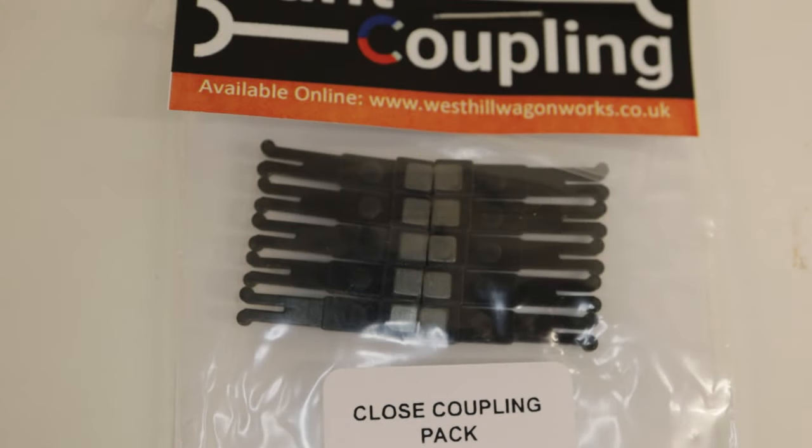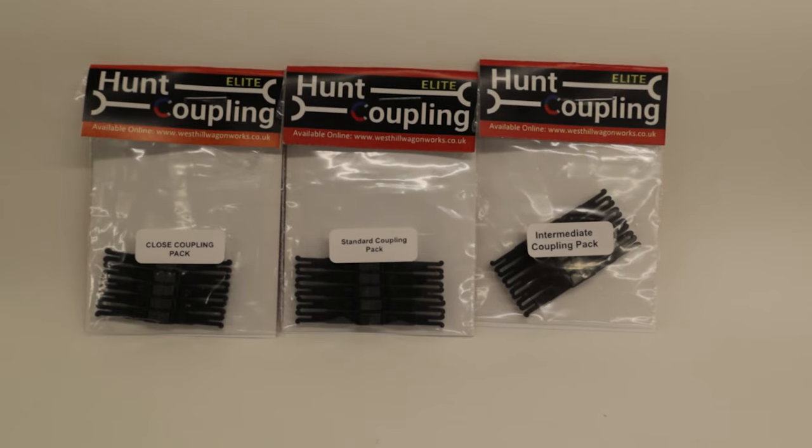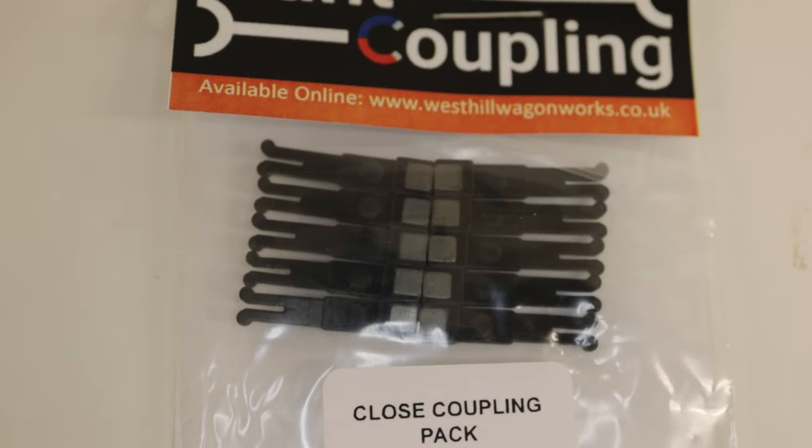I saw these — I think Dave, Dave Class 47, may have done something on these. And I saw them again in the latest edition of the Hornby magazine, and I thought I'd have a look. So I've purchased three of these: I've got the close coupling, the standard coupling, and the intermediate coupling pack. I'm going to try them on my HSTs and my coaches. These are all magnetic, which will mean I can quite easily at the end of a running session pull them apart and put them safely into my storage.